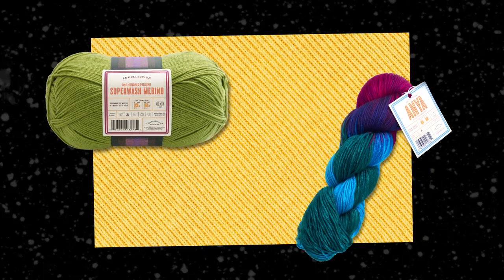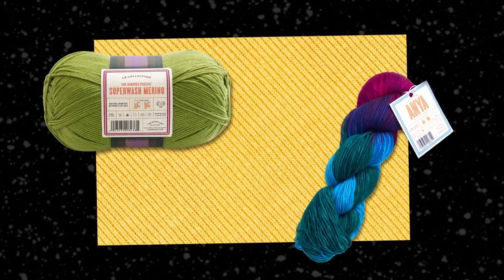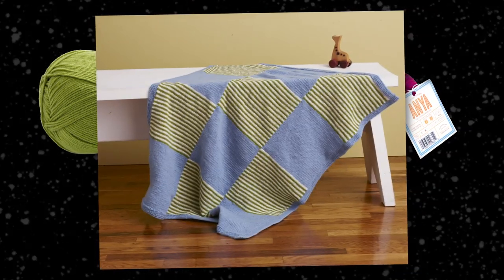You might notice that Superwash Merino yarns can be a bit shinier than their regular counterparts, but you won't see much other difference. This is the same soft merino wool that's a little more user-friendly, which makes it great for baby projects,